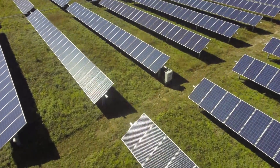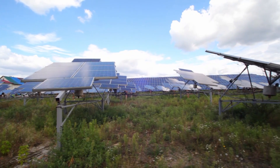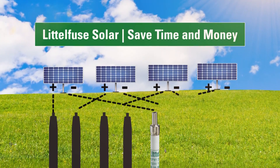The solar build-out depends on achieving parity with traditional power sources. That's why keeping costs down is so important. By adding fuse protection in-line in the wiring harness, OEMs can help their customers achieve huge cost savings.